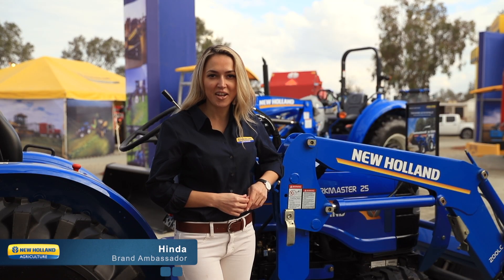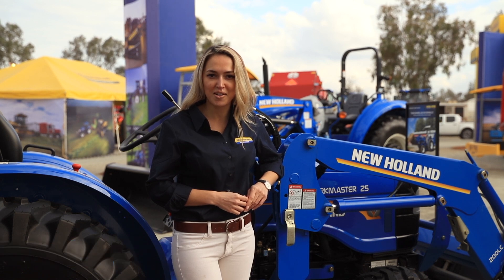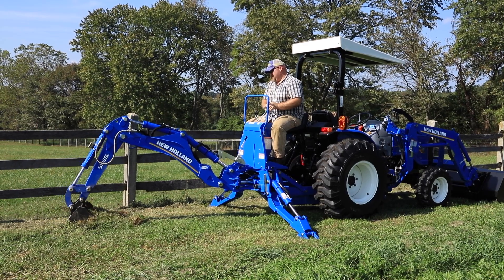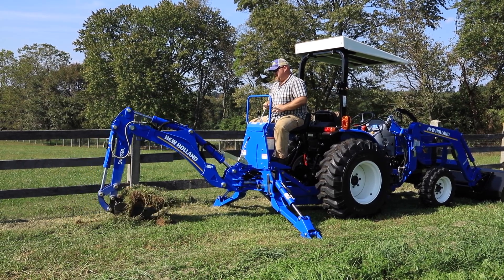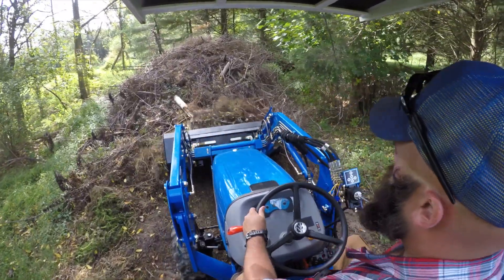Hi, I'm Hinda with New Holland Agriculture here to tell you about our new Workmaster 25 compact tractor. Now you can get the power and reliability of a Workmaster compact tractor in an efficient and cost-effective 25 horsepower package.